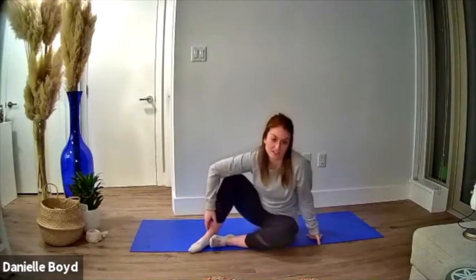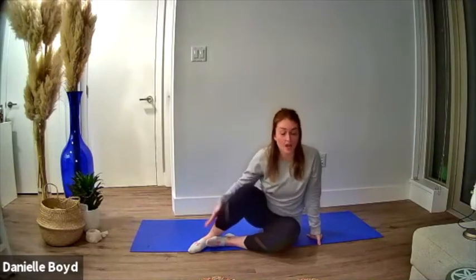This is a variation on a dead bug, which is a type of core activation exercise. This is one I like to use clinically — it's a bit of a regressed or easier version than a standard dead bug, but it's a really fantastic way to truly engage the core.